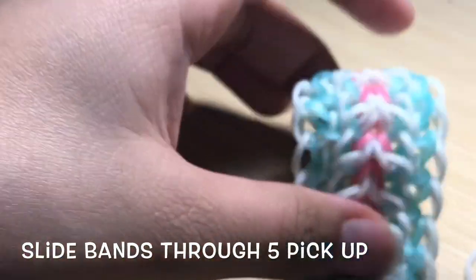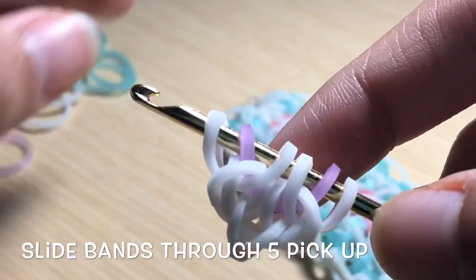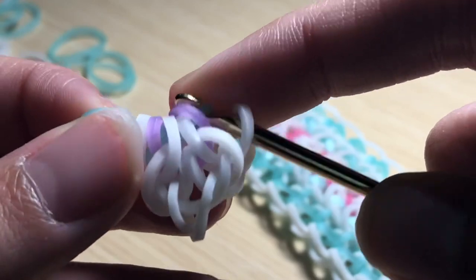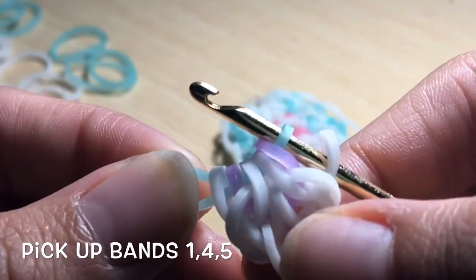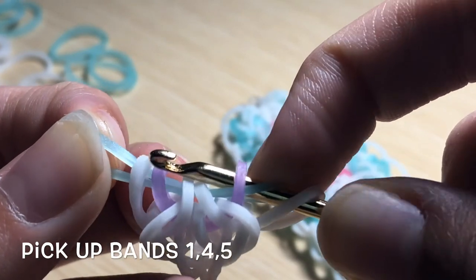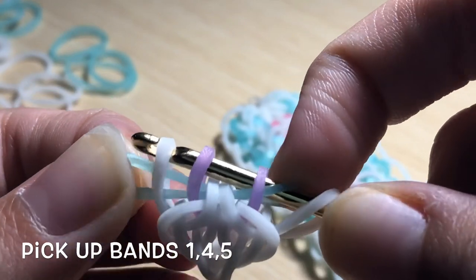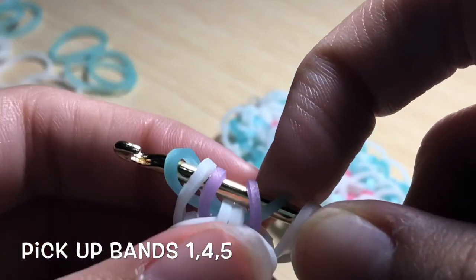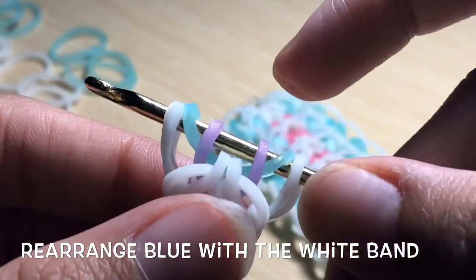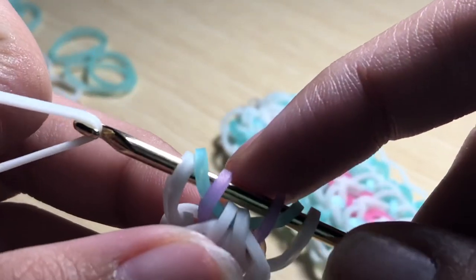Now take a single pearl caribbean green band — the band you're using for the outside — and slide it through the first five bands. Then reclaim the purple (or pink) bands, and reclaim the outside white band. Replace the pearl caribbean green band and rearrange the white band to the outside. It should look something like this.